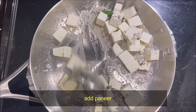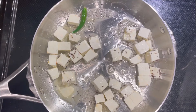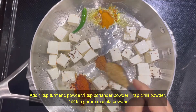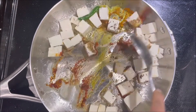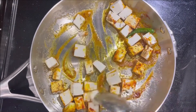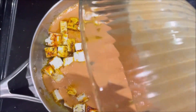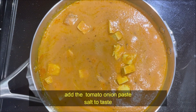If we want to fry it in the pan, then add to the pan. We will fry it in the pan. Then add salt to the tomato paste and mix it all well.